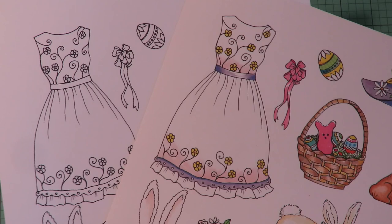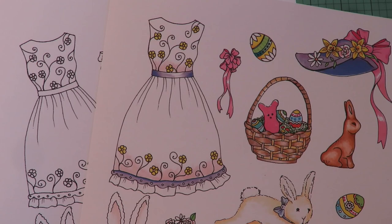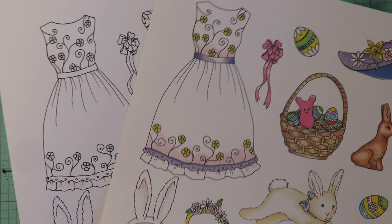You want to print on good paper. Use at least 140-pound weight cardstock, or watercolor paper, or mixed media paper — make sure it says 140 pound or higher. That's going to give you a really nice thickness and stiffness so that when you put your doll together she's going to be nice and solid and stable and she won't be flimsy.